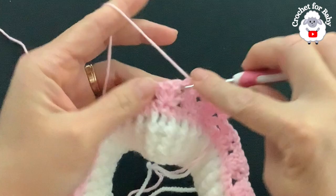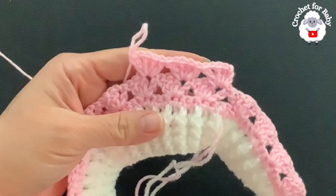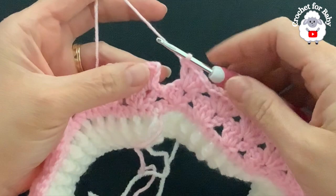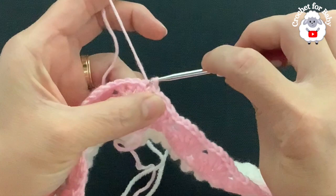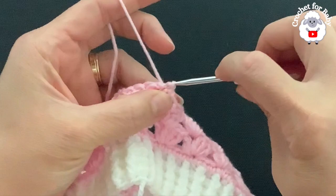At the end of the third row I have 22 fans. To finish each row, go into the third chain, insert your hook, and join with a slip stitch. To begin each new row, turn and make a slip stitch on top of the first double crochet, then a slip stitch into the chain space.